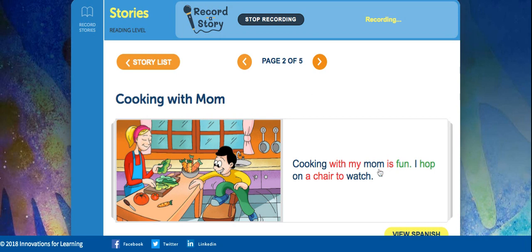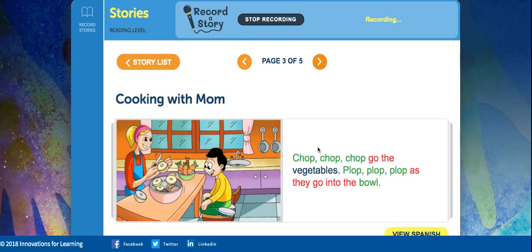Cooking with my mom is fun. I hop on a chair to watch. Chop, chop, chop go the vegetables. Plop, plop, plop as they go into the bowl.